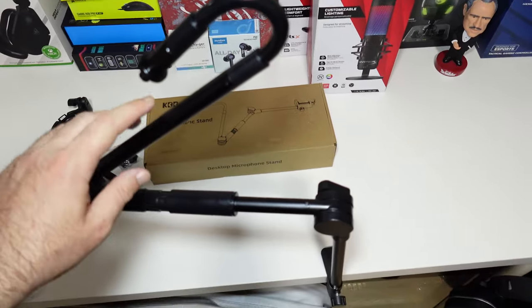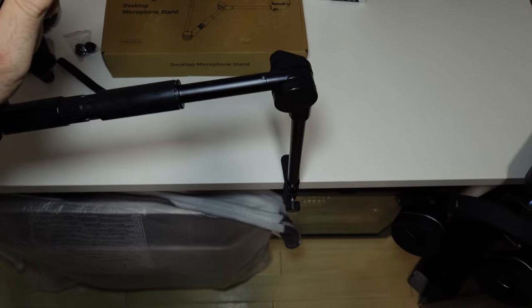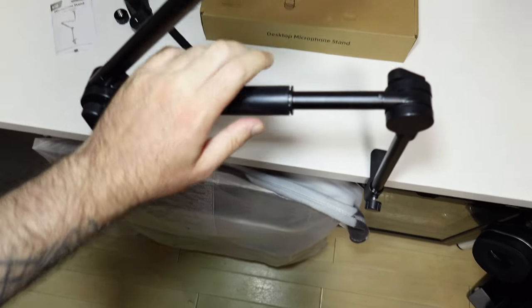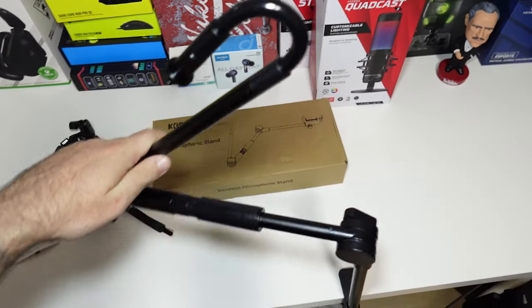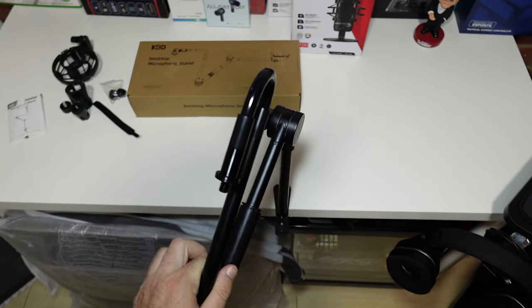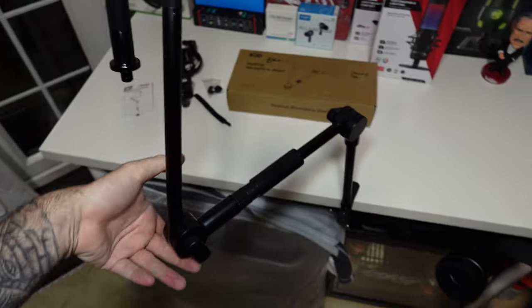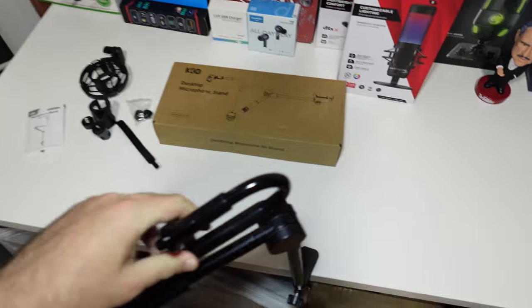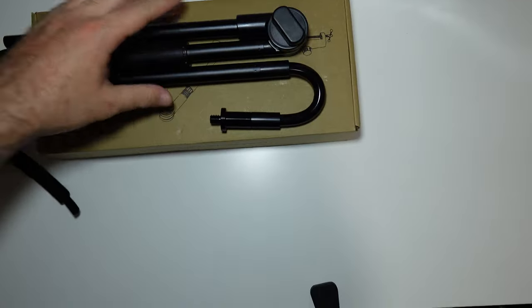It looks like it will rotate 360 degrees — the Amazon listing showed it rotates, and even if it doesn't, it's good enough. The height is quite good and the reach is very long. Yeah, for 32 pounds it's really really good, I like it a lot.